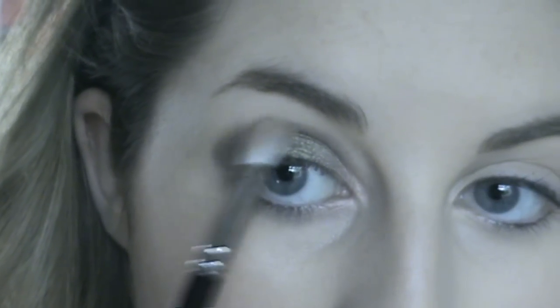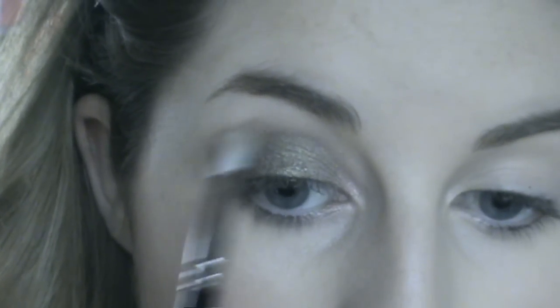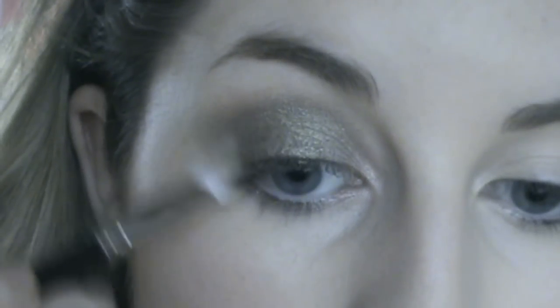Now I'm going to get a fluffy brush — the 217 that I'm using, any kind of fluffy brush — and I'm going to get the gold and just put a small bit at the top here and blend. I'm still halfway in the green; I'm just going to blend the green out with the gold. I'm not putting the gold all the way up — it's really just going to be that outer little tiny bit of edge that will look gold. That kind of just softens up the edge of the green without going back in with more green.